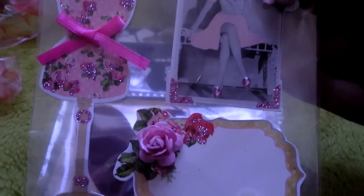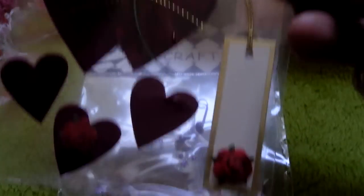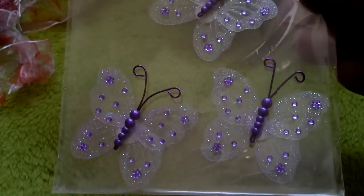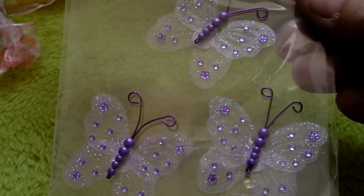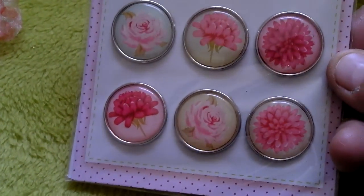I had some packs of embellishments — so I've had a dress form one, I had a heart one with a tag, and some butterflies. I had a little pack of three metal embellishments in there. I had a pack of brads — flower brads.